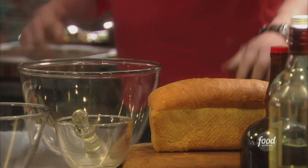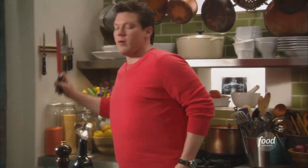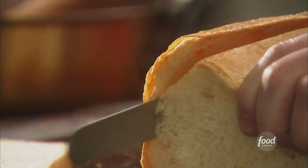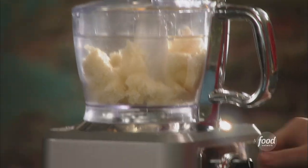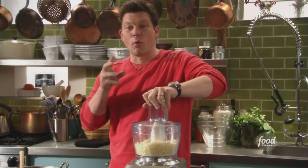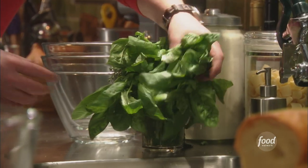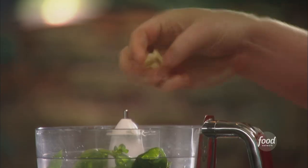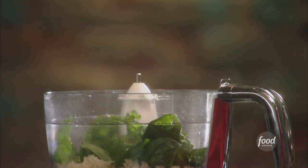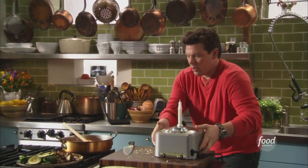We're going to make a beautiful herb and garlic bread crumb to go on top of the salmon. I take a big loaf of stale bread, cut it in half, take the crust off, cut some slices, and crumble it up in the food processor. Once it's pulverized and pretty coarse, we add a nice big handful of fresh basil, one clove of garlic — whack it open — a little extra virgin olive oil, a touch of salt and pepper. Grind it up. That's going to be great on top of the fish.